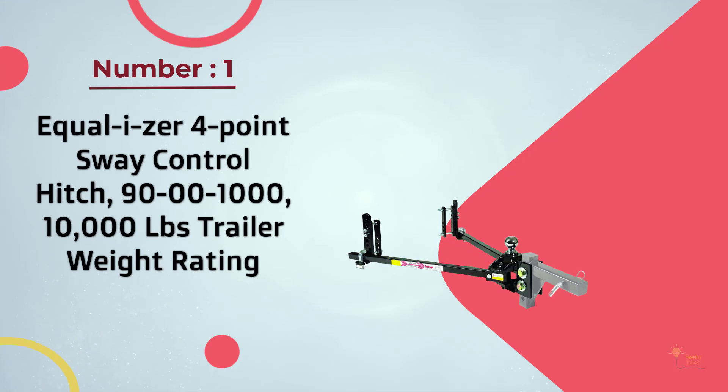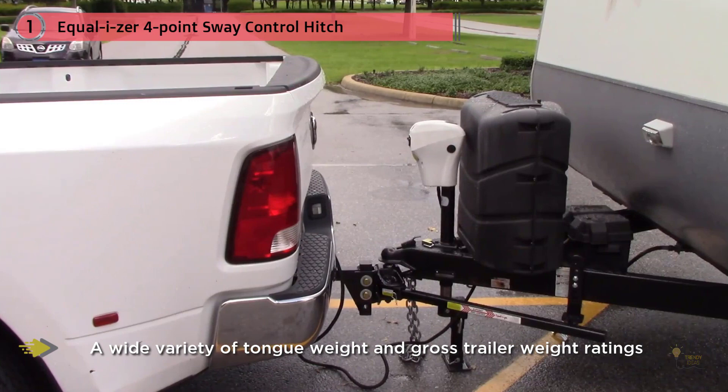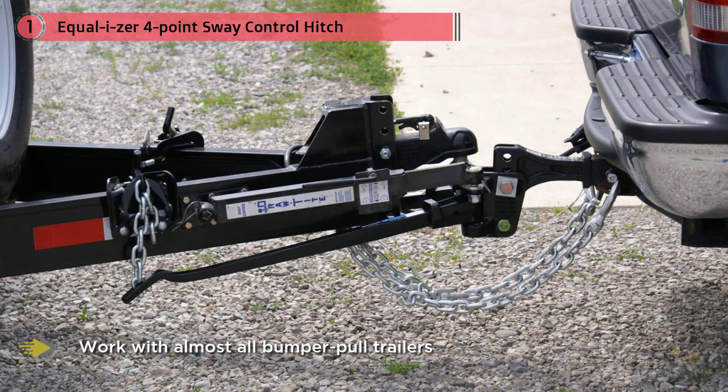Most Popular: Equalizer 4-Point Sway Control Hitch, 90-00-1000 — 10,000 LBS Trailer Weight Rating. The Equalizer 4-Point Sway Control Hitch is a trunnion bar-type weight distribution hitch available in a wide variety of tongue weight and gross trailer weight ratings. It's also available in a variety of sizes, making it an appropriate choice no matter the height of your hitch receiver. The Equalizer Hitch will work with almost all bumper pull trailers and trailers with hydraulic surge brakes. The product comes complete, although it does not come with a hitch ball, so you'll have to purchase your own separately if you don't already have the appropriate type.